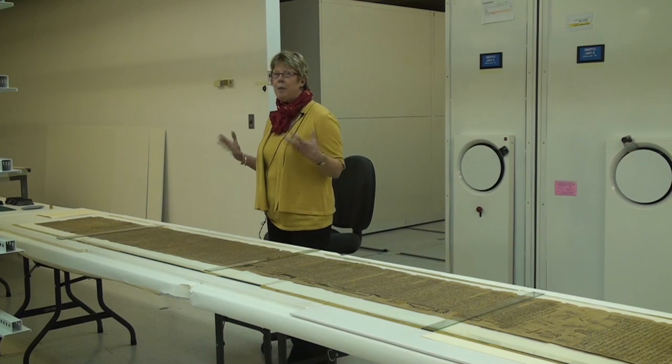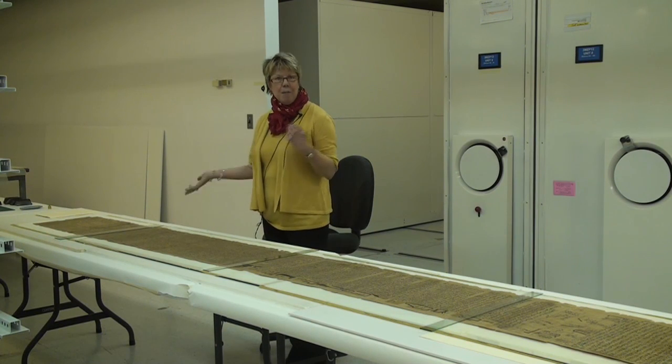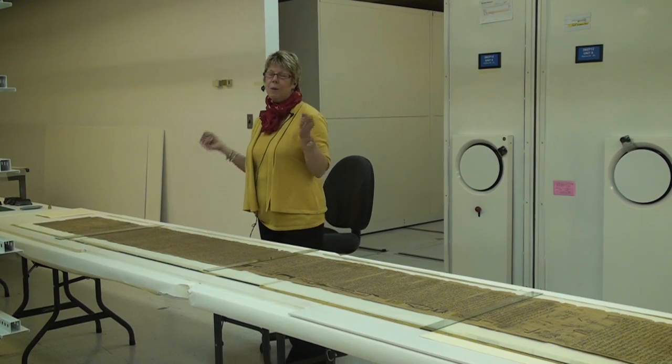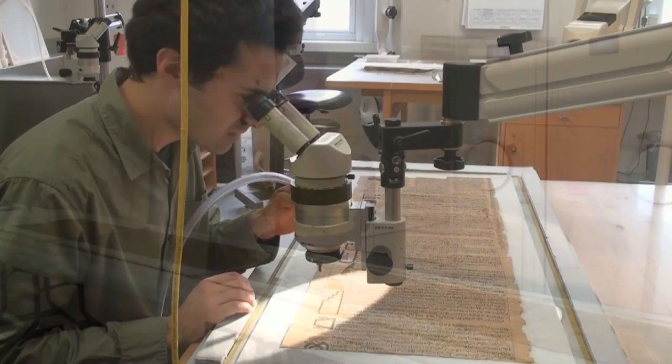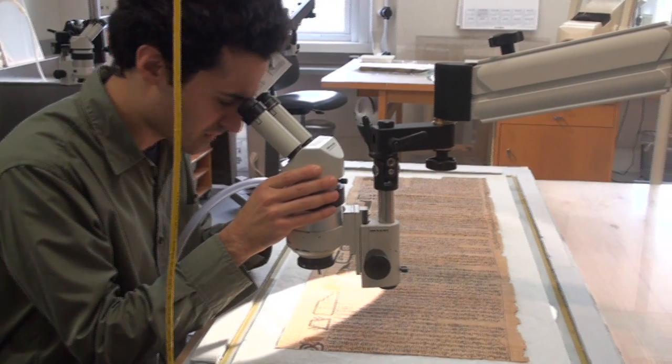We've been applying regular paper conservation techniques to papyrus. Papyrus and paper are very, very different, and yet we're able to use similar adhesives on the papyrus to bring the joints together. We're able to use similar types of tissue that we've toned so that you don't see our repairs, if in fact we do end up showing this recto verso.